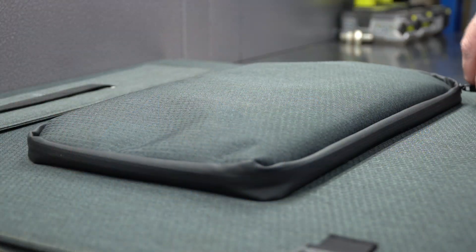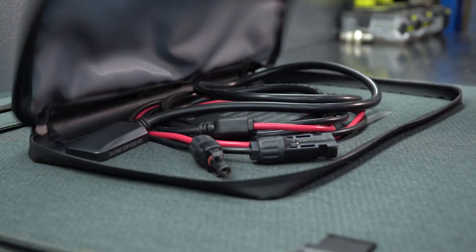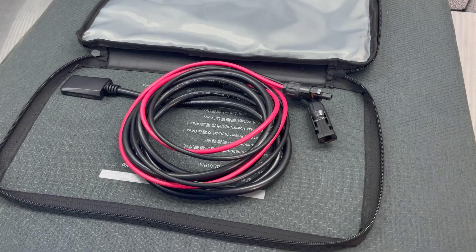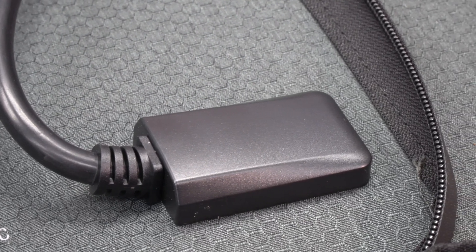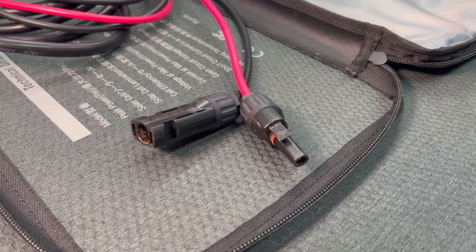Neither of these panels are waterproof, but they are water-resistant, so I'd be comfortable leaving them out in a light shower, but I definitely wouldn't be leaving them out in consistent or heavy rain. Opening up the front pocket gives us access to the wired connections, being a 3-metre, 12-gauge wire that is sealed directly into the panels. On the other end, we have the industry-standard MC4 connectors.